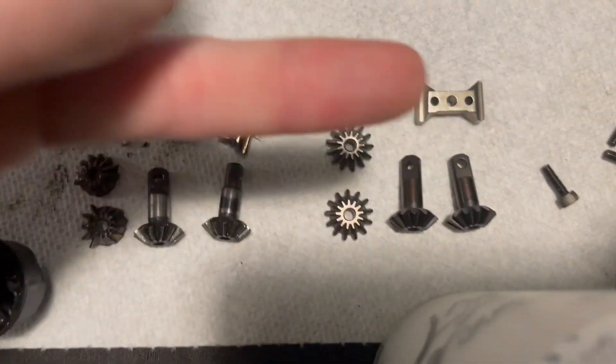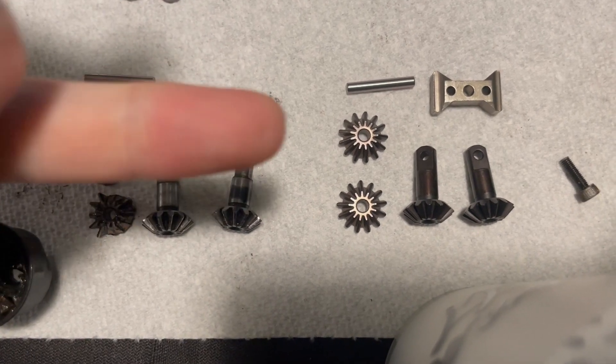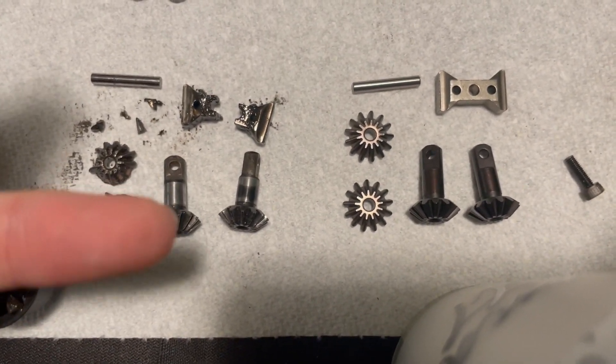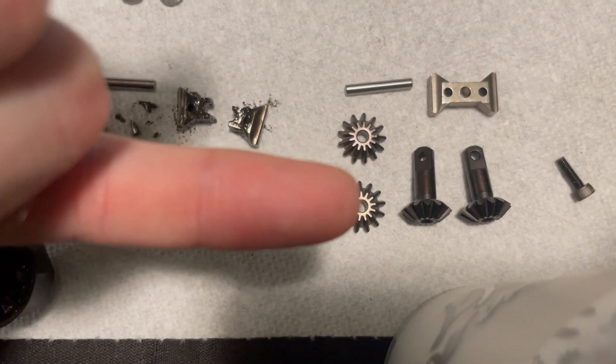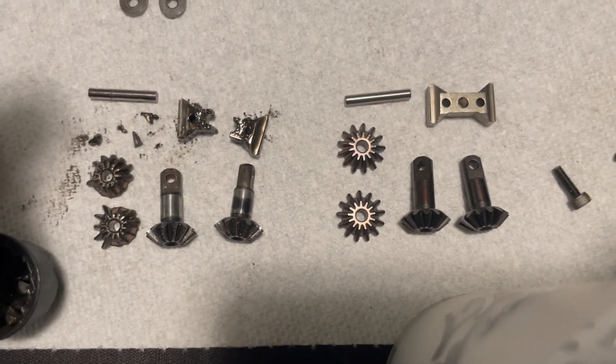But this way, by replacing them all, you have good gear mesh. Because these might be worn a little bit, and if you put new gears with old gears, you might end up with too much space. So we'll just replace it all.